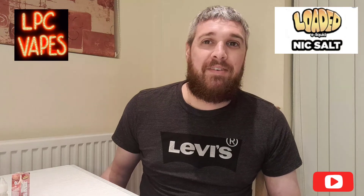That's my review tonight — nice and short and sweet. I keep them simple, just tip off the tongue, my honest opinion of what the juice tastes like. And that is a 10 out of 10 for that one. Thanks for watching, stay tuned, and enjoy the rest of your vaping week. LPC Vapes.